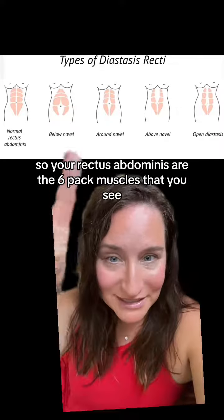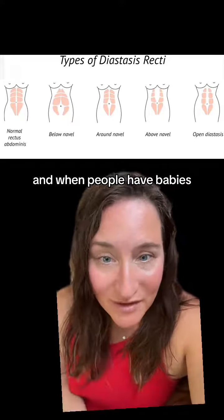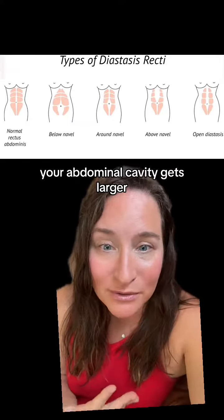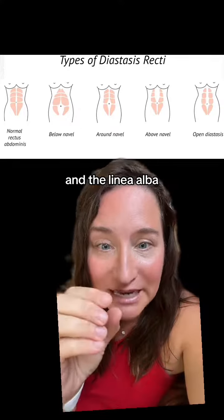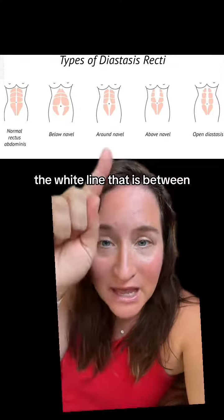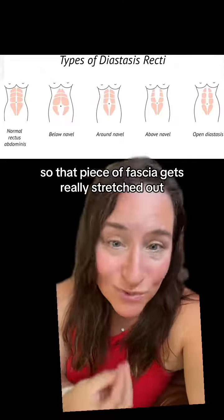Your rectus abdominis are the six-pack muscles that you see. When people have babies, your abdominal cavity gets larger, so it pushes into your rectus abdominis and the linea alba — the white line that is between — gets stretched out. That piece of fascia gets really stretched out.